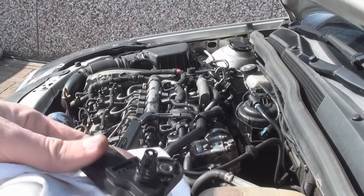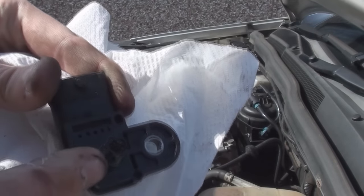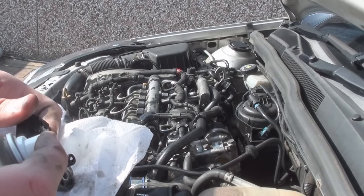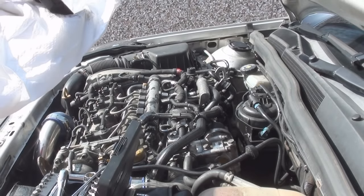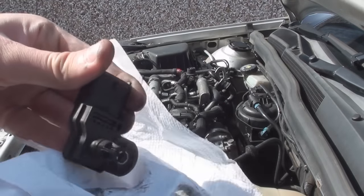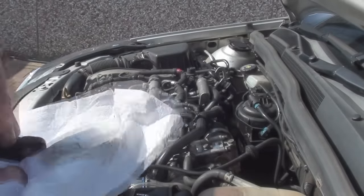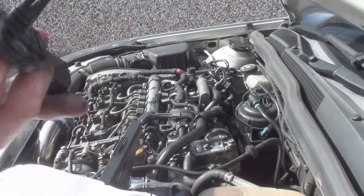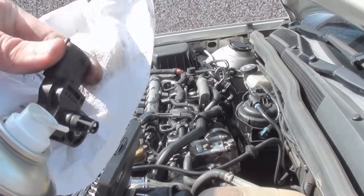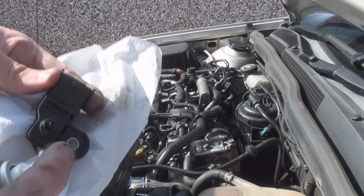Just like I've done in previous videos, I'm just going to run a little bit of cleaner around the actual sensor itself. Mine's not too bad — I cleaned it, I'm going to change my manifold, so it's not bad at all. But some of them are really caked up, so you might have to scrape a bit of the crap out. But try not to damage the little needle inside.